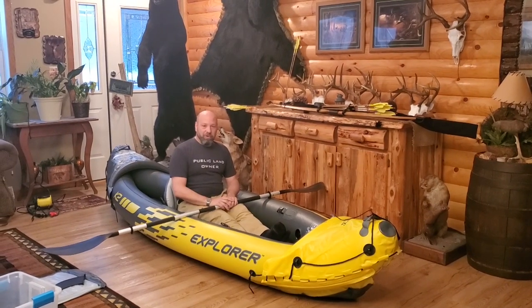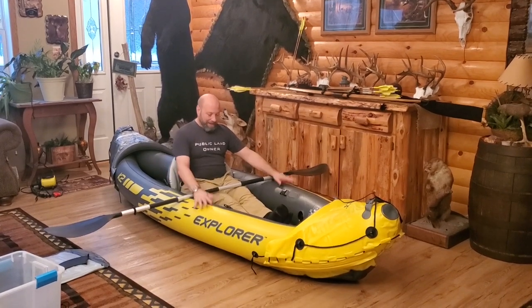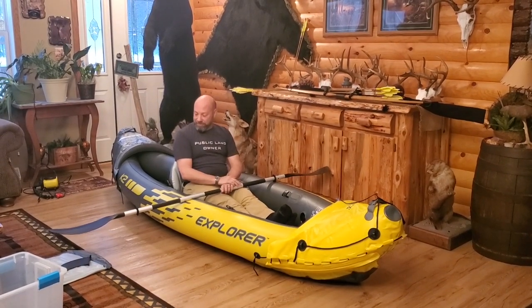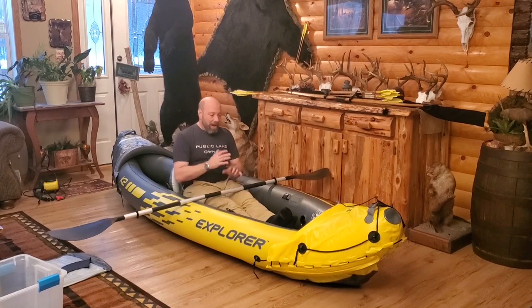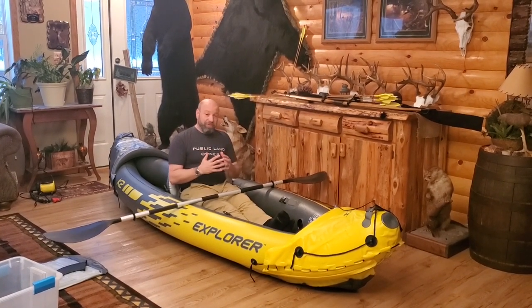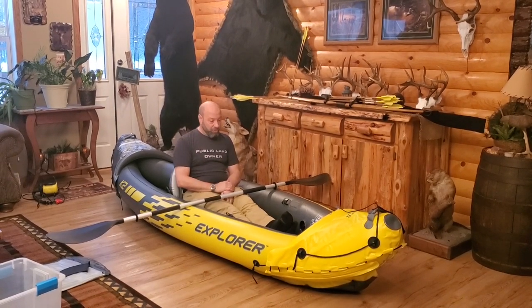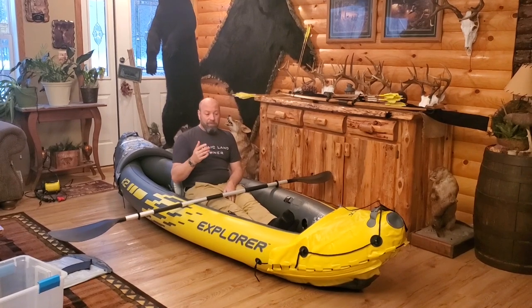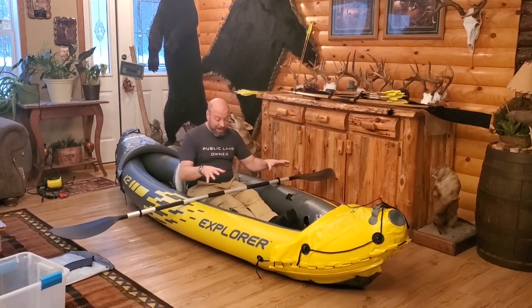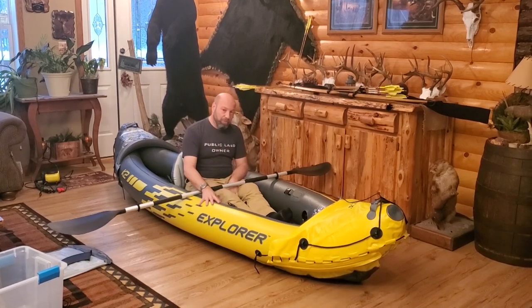Hey guys, welcome to Traditional Bowhunting Wilderness Podcast. This is Jason Samkowiak and we are in my new pig hunting tool right here. This is going to come in real handy. We're going to go over this and explain it to you. Right now it is still January here. Everything is frozen and it's wintertime, so here in Michigan I can't take this out and put it on the water and show you. You will see in some of my pig hunting videos where I use this coming up. But this is the Intex K2 Explorer.